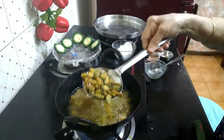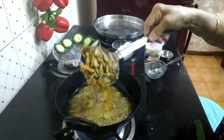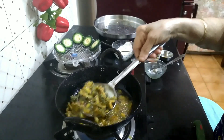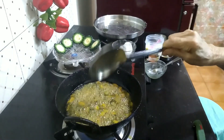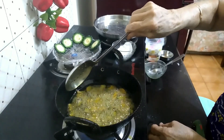Let's mix it with my vegetables. We'll mix it together with the vegetables, mix the vegetables in the other way.